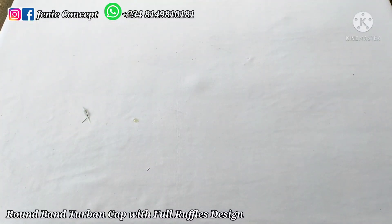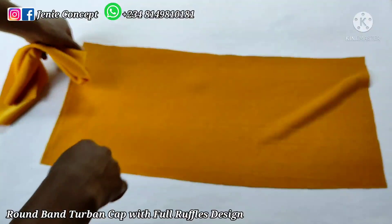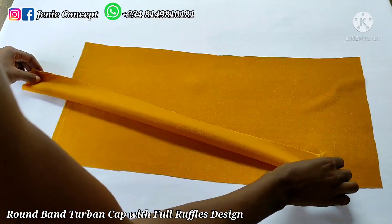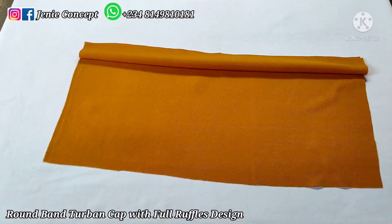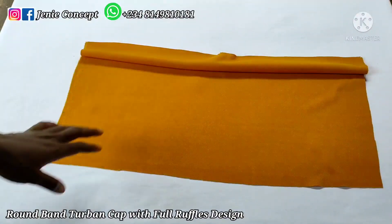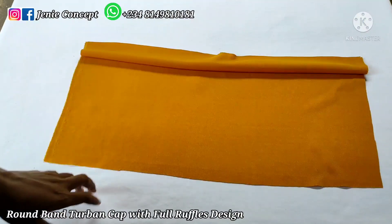Starting the tuban cap, I'm going to place my tuban base on my working table with the fine side facing me. Then I'll get my band, fold it into two with the wrong side inside and the fine side outside, and place the band on one end of the base fabric as shown. I'll place it on my sewing machine and sew from one end all the way to the other end to join the band and the body of the tuban cap together.